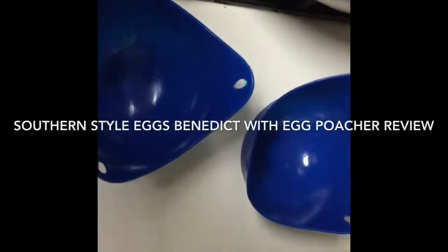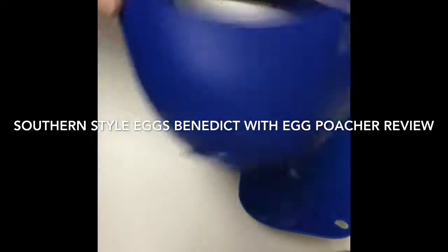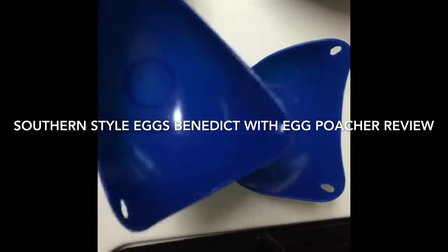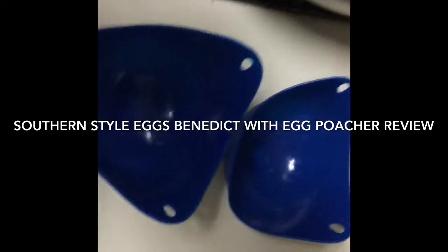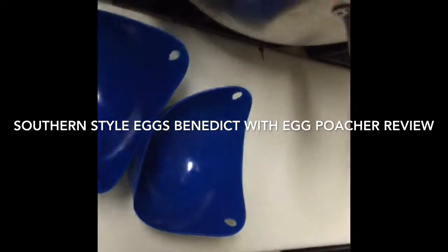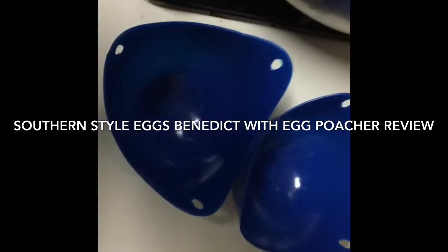Hey y'all, so today I am doing a review of these little molds here. They're actually egg poacher bowls. I figured since I'm making me a little brunch, I might as well do a review and see what they work like. It comes two in a pack. I'll put a link down in the description box to where you can find them.